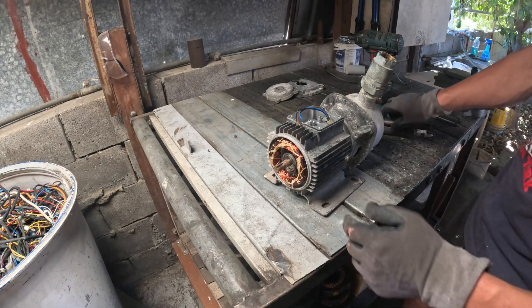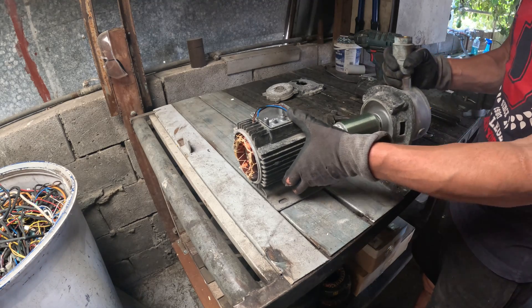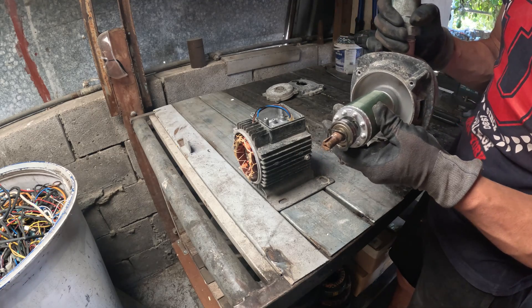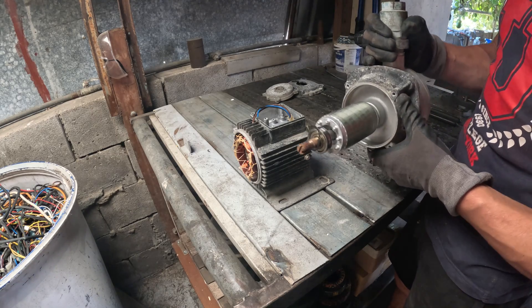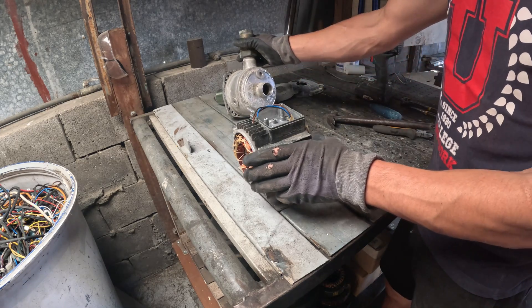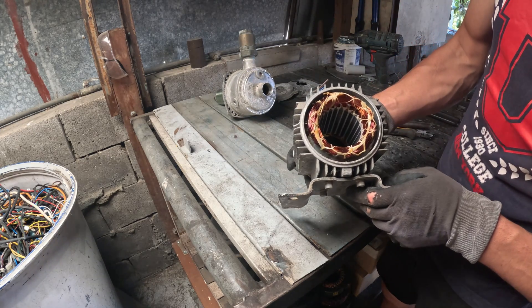A few taps with the hammer and we've got the rotor freed up. Here's the rotor — the heavy steel core that spins. You can see the smooth surface and the shaft running through it. This one's solid steel, no magnets here. But if you ever see shiny curved blocks glued around the rotor, those are rare earth magnets and they're worth extra.